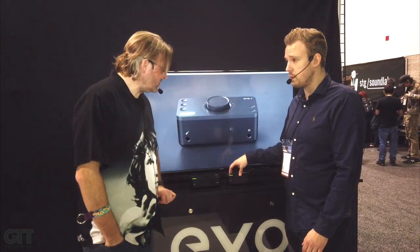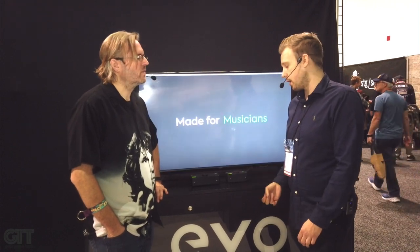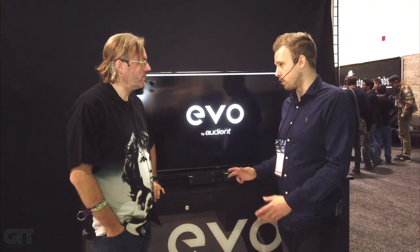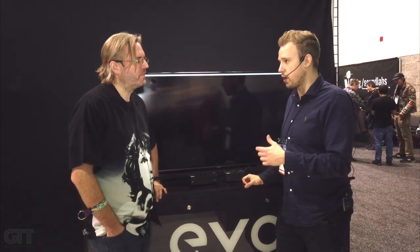It's a new preamp design — not the Audient preamp design, but very similar in terms of the way it sounds. It offers 58 dB of gain range, which is really, really good for the price point. In terms of character, it's very similar to Audient. It's clean, very honest and very accurate.